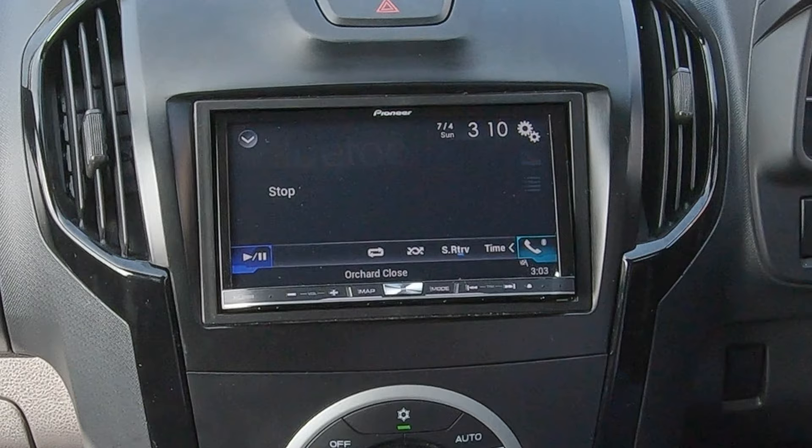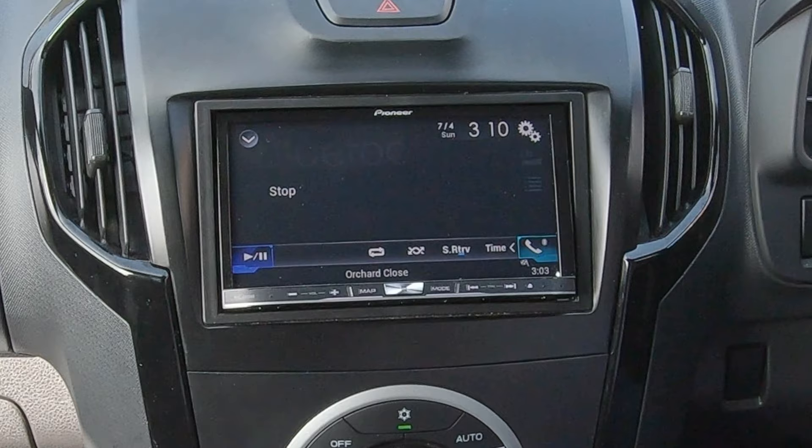I'll just show you how to set the sat-nav in this Isuzu D-Max. The head unit is a Pioneer AV IC-F80 DAB.